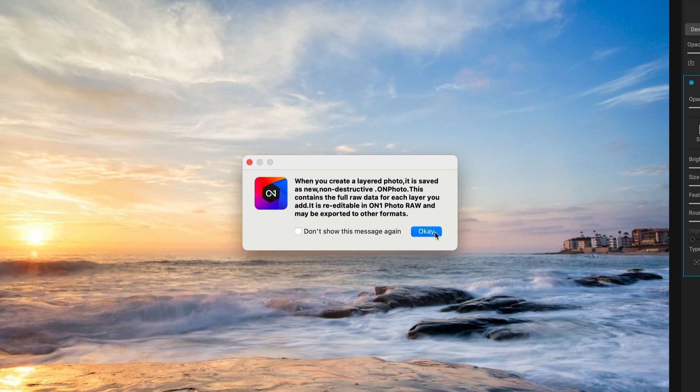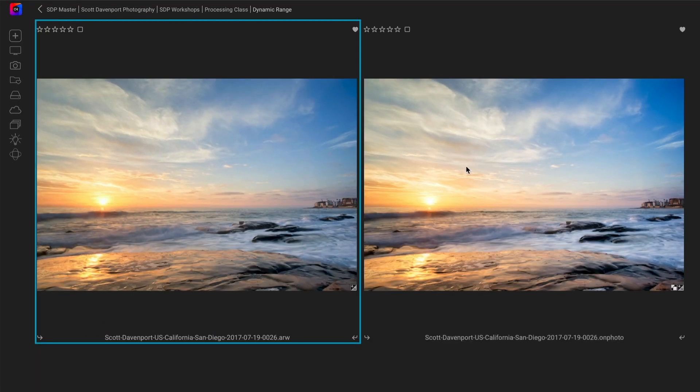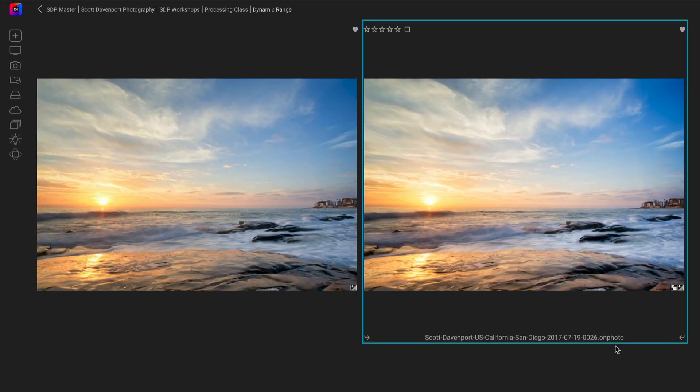Anything else you've done in ON1 is still completely accessible. And finally, back in Browse, we have our original photo and we have the .onphoto file, which has my layered document with my Luminar AI edits. Photo Raw took care of creating that and putting it right next to the original in the same folder where your raw file was. So it's a very nice, simple, clean round-trip workflow — Photoshop plugins in Photo Raw 2022. In my opinion, it is the best feature in Photo Raw 2022, and it's the workflow that ON1-centric users have been waiting for. You should be tipping your hats to the folks at ON1 for bringing this into the product.